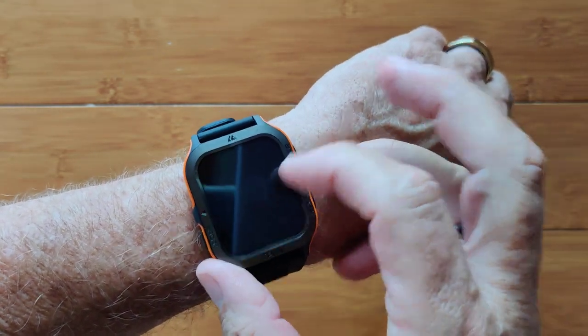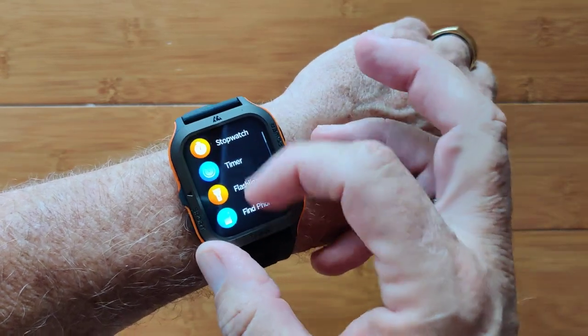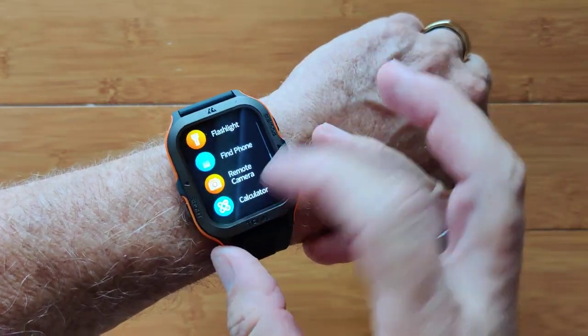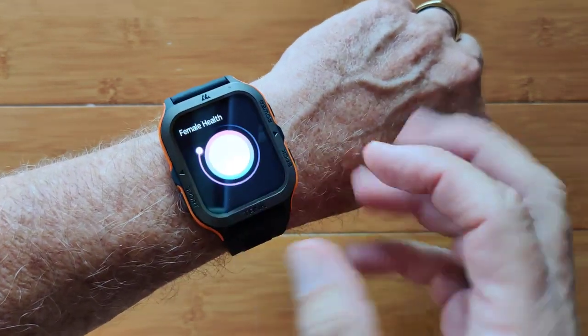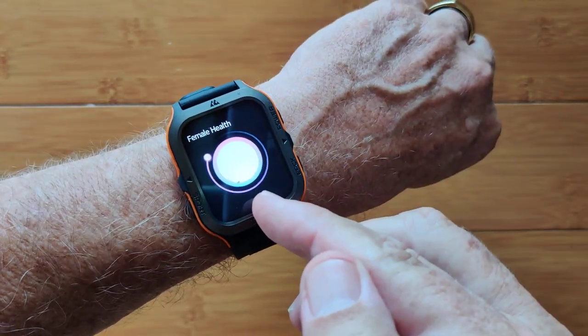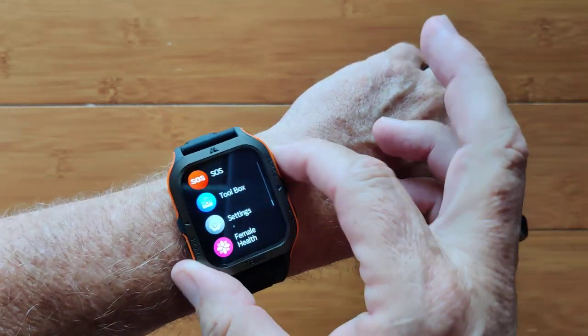You can talk through your watch to deal with the situation. A toolbox includes a stopwatch, timer, flashlight, remote camera, calculator, and more. You've got overall settings and female health, where it'll tell you where you are in your cycle, just in case you want to take a glance from time to time.